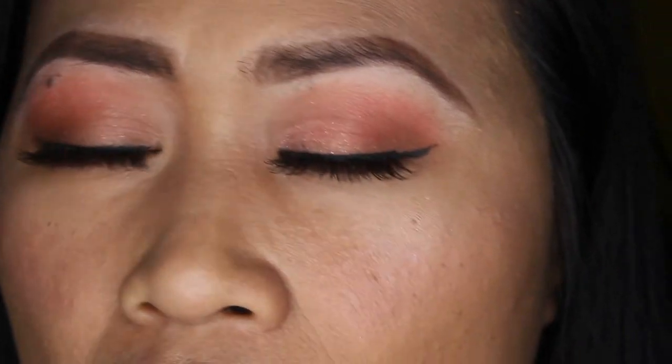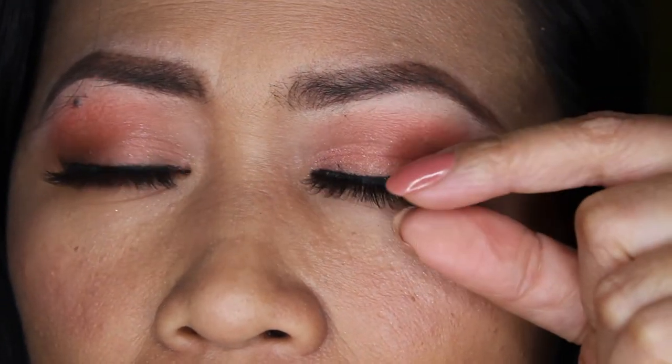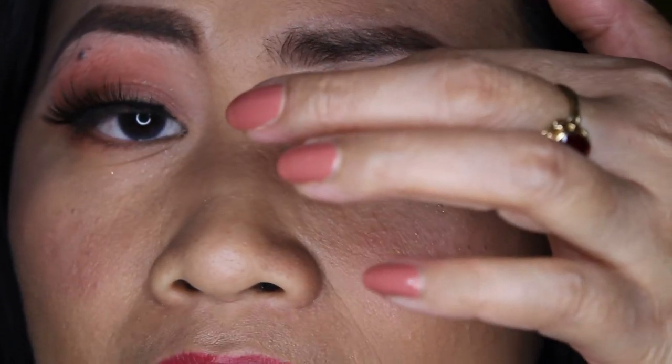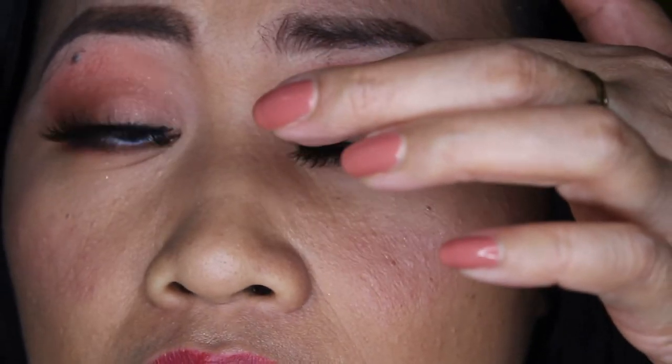It stays on for many hours because when you put the eyelashes on, they really stick — like it's hard to remove them. It's like a magnet when you attach it to metal — it's hard to remove sometimes. Let me show you: when you try to take it off, you can really see how firmly it stuck. Look at how strong it is — super strong!